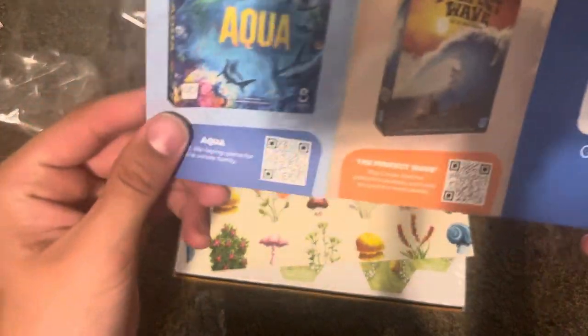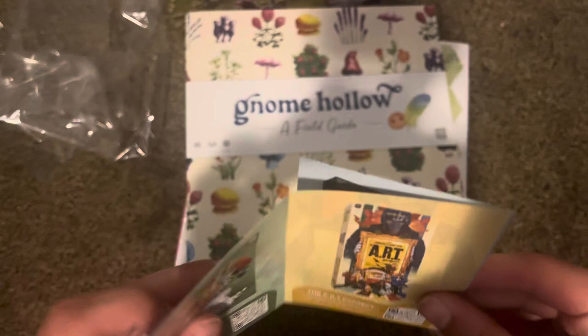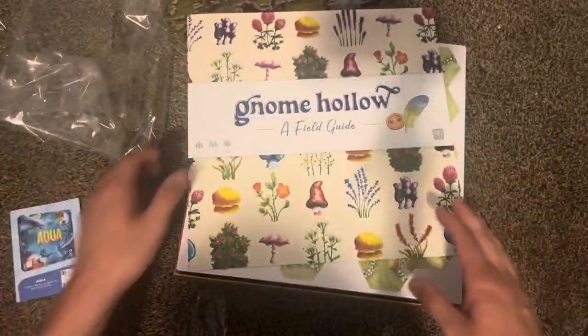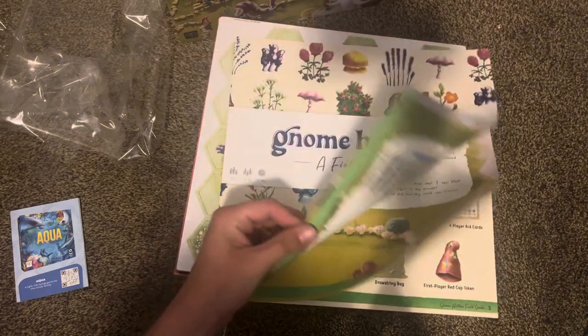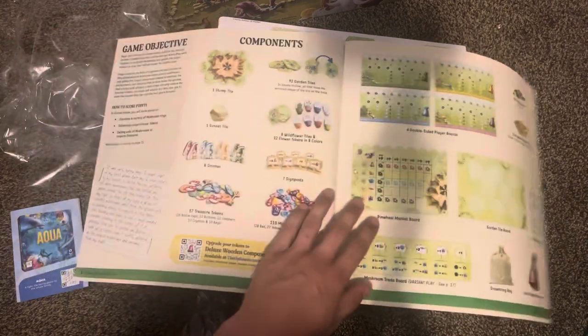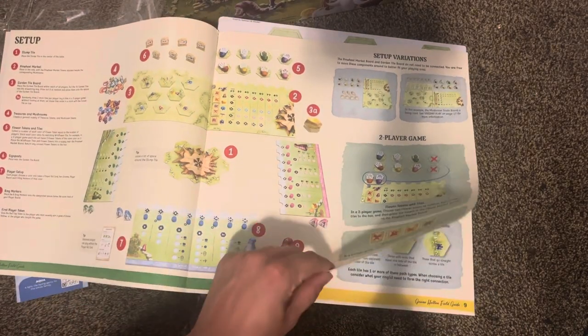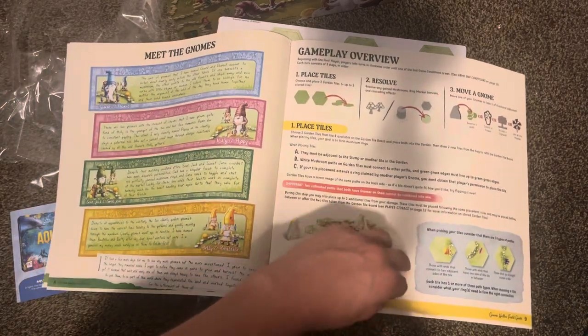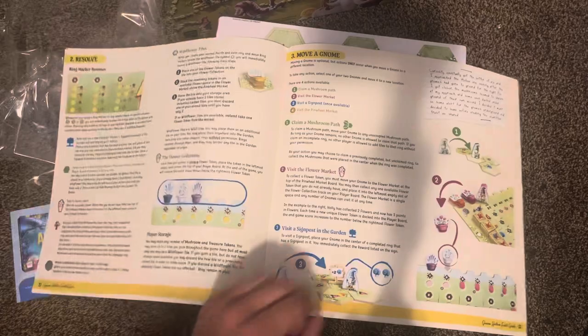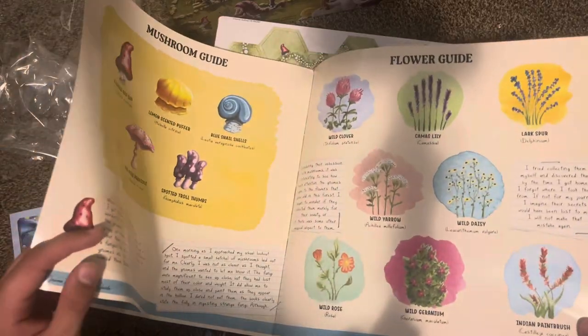So we've got an advertisement for games coming up, as well as art projects which I'm hoping to check out soon. There's a field guide, and we've got the components listed in here — everything you're supposed to see in the box. Setup and two-player setup, placement rules, and a guide to flowers and mushrooms and such. About 20 pages with some bigger text, so it shouldn't be too much.